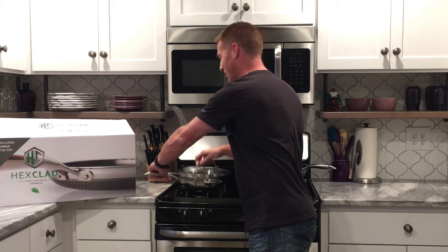Hey, it's Dustin and in this video I'm going to show you what could be the last set of frying pans that you'll ever buy. So stick with me.